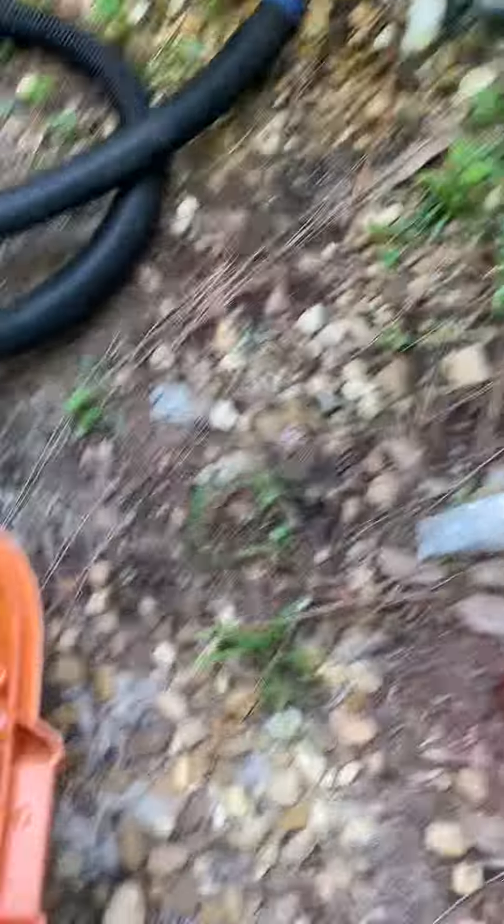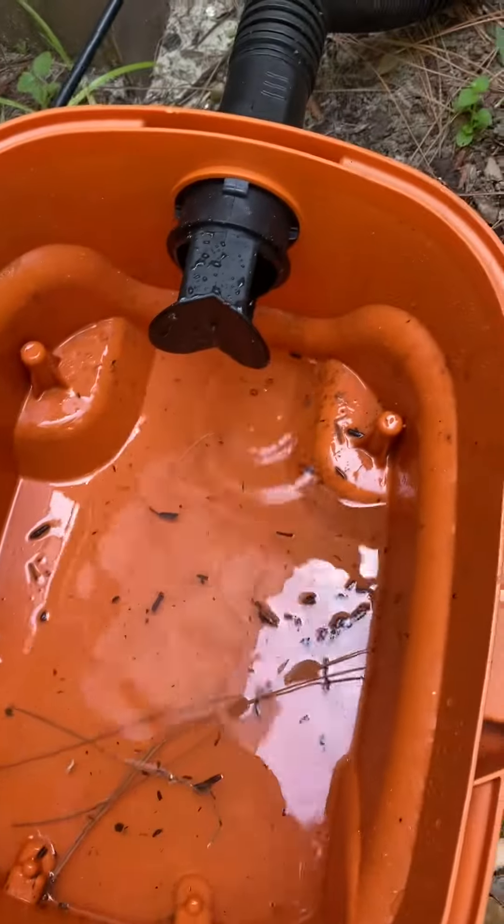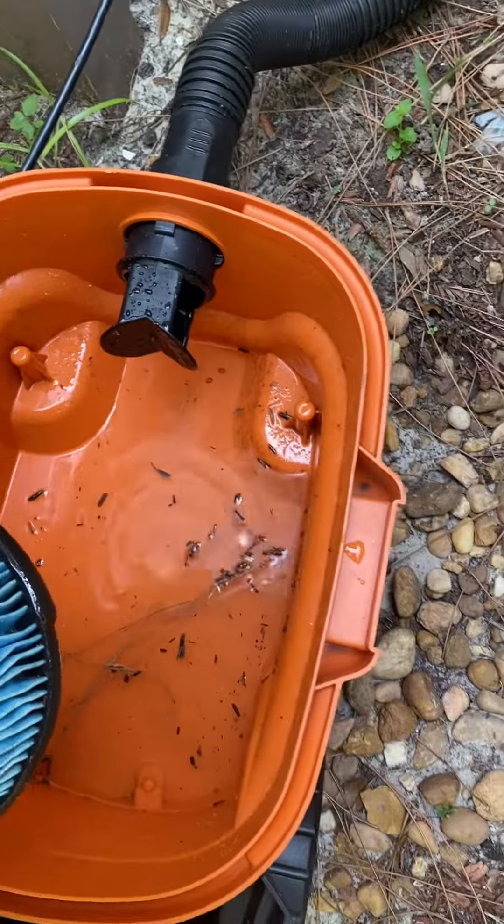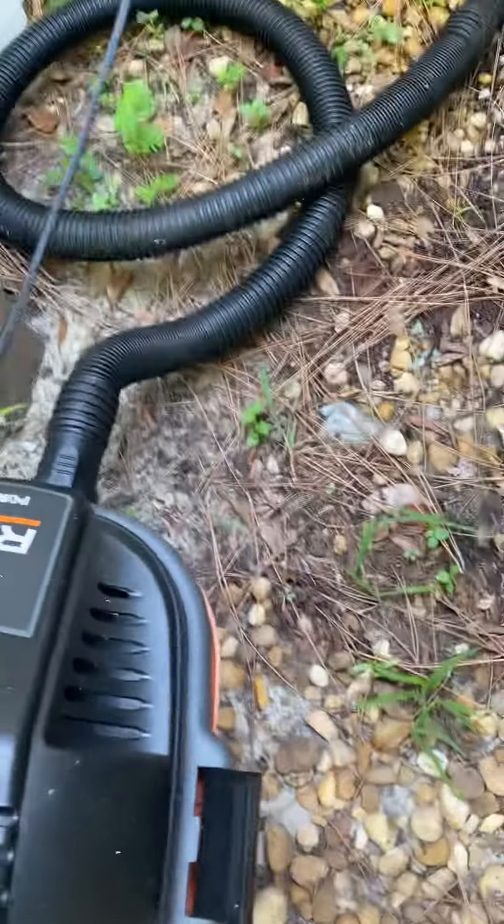So that water, and all that debris was in there too. It probably came from sitting outside — this vacuum pulled it all out. A good bit of water came out of there.